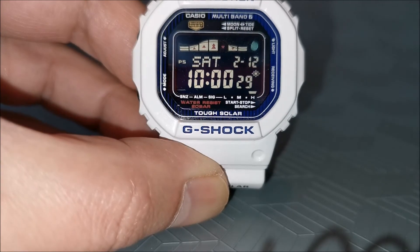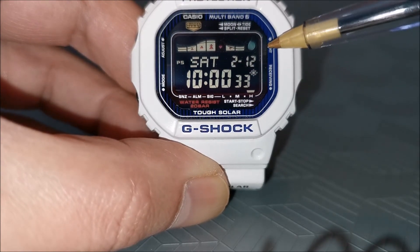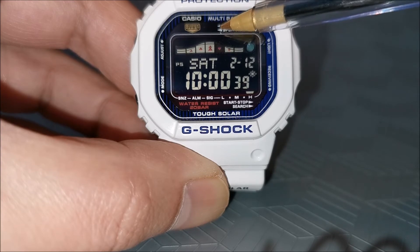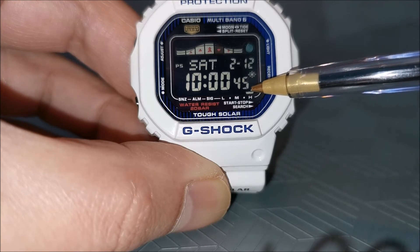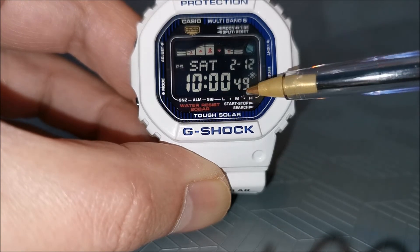Let's take a closer look at some of the features shown on the watch's display, starting off with the Tough Solar feature. The solar panel lies just outside of the LCD screen display, as shown here. The lower right of the screen gives an indication of the watch's power reserve: low, medium, and high. This watch is fully charged and so it's indicating as high.